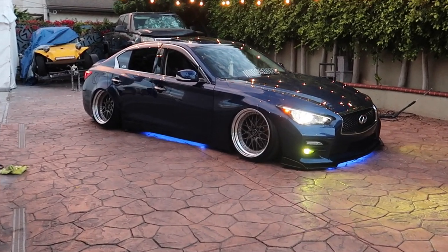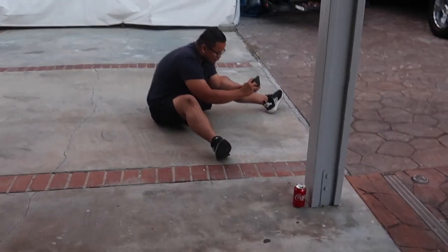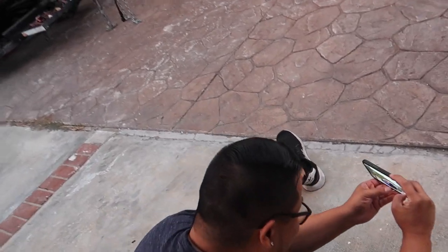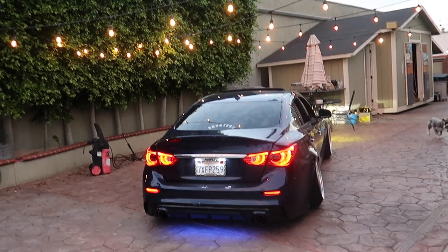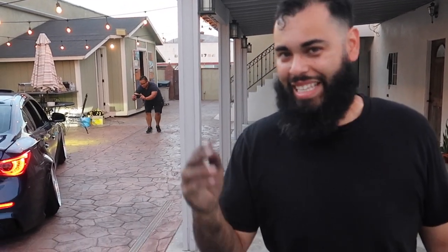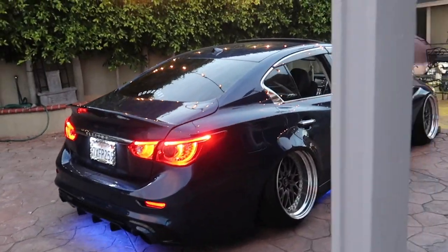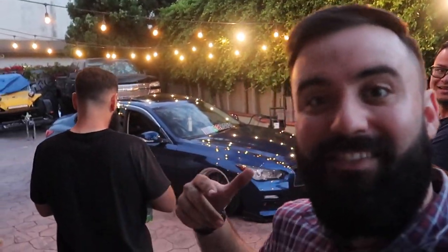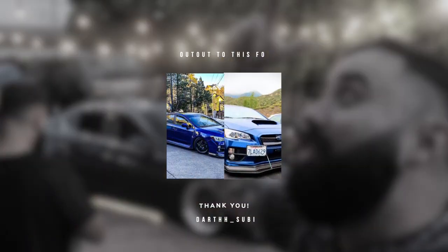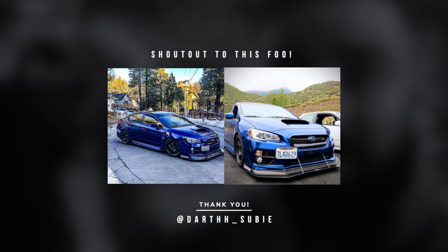That looks baller, high key — that looks classy, like it could come from the factory. It's like puddle light status, like a VIP car. That looks dope. I plugged in the pedal lights too — let's see how this looks. Really lit! That looks dope. We might get illuminated valve caps for the tires next. There you guys have it. Before we sign out I want to do a shoutout.